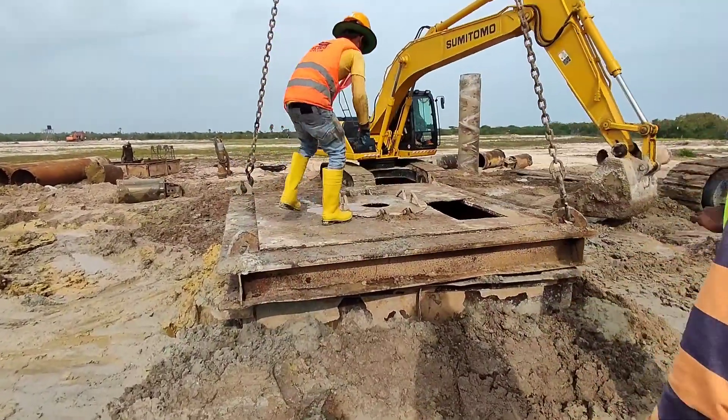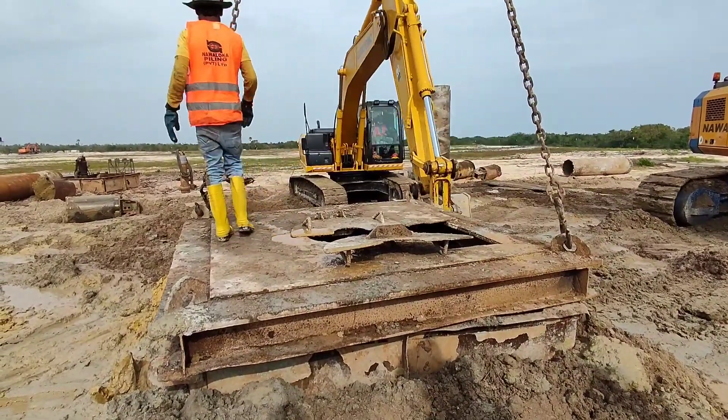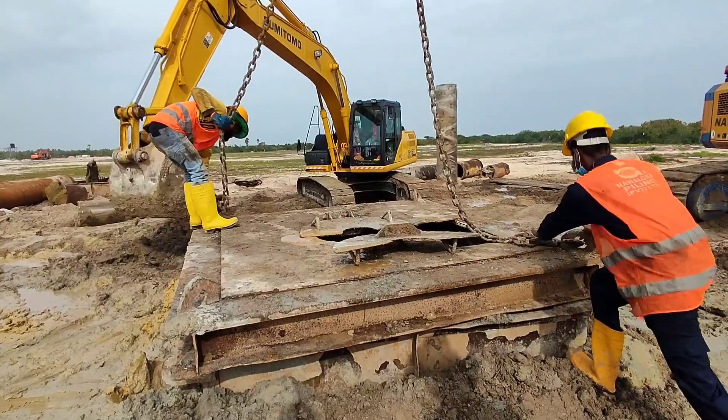This top cover consists of two openings: one opening for the pile, and the next opening is for the submersible pump.